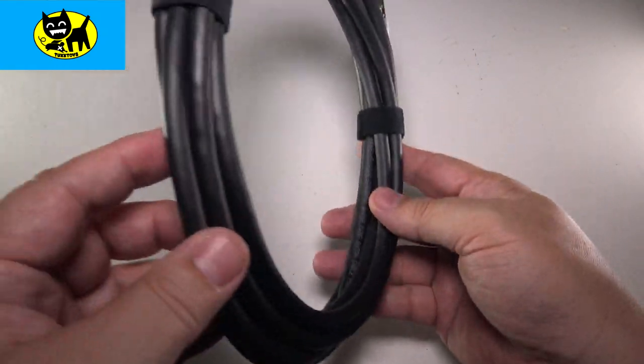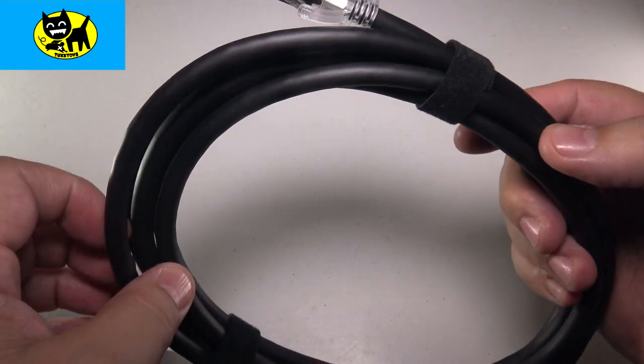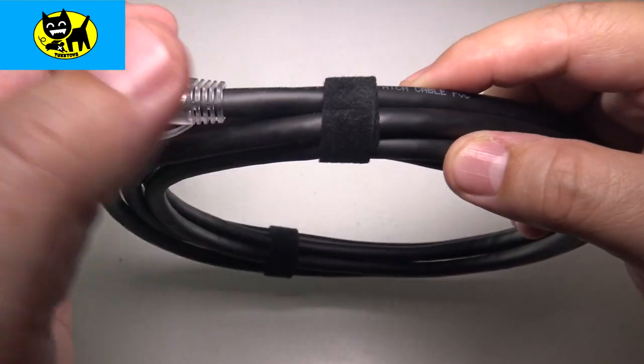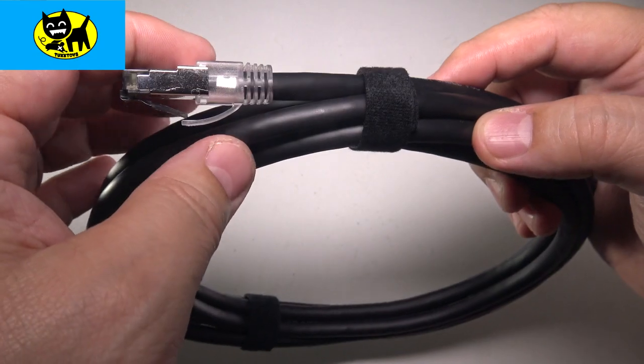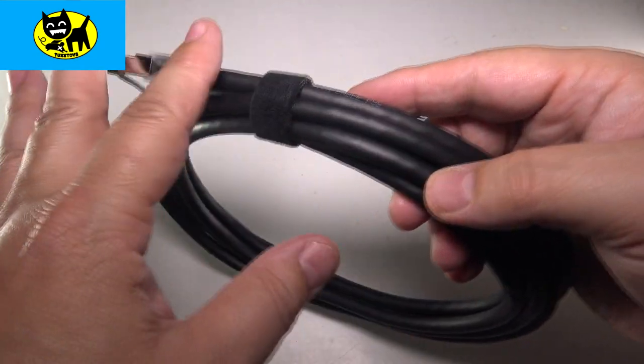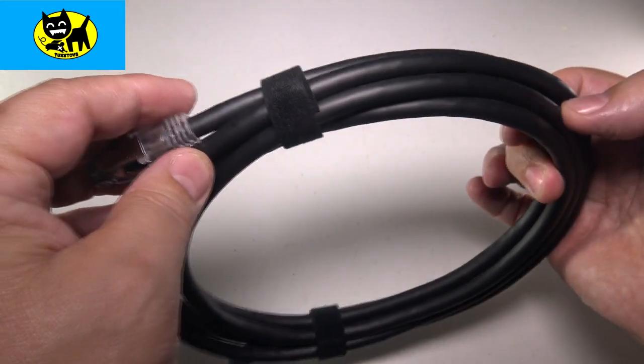Now this cable — the first thing that strikes me is this is just extremely high quality. This is a very thick, luxurious cable to support your internet. A good cable means it's gonna have a good flow of transmission of data going through the cable.